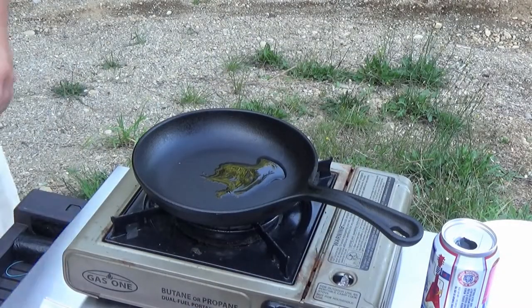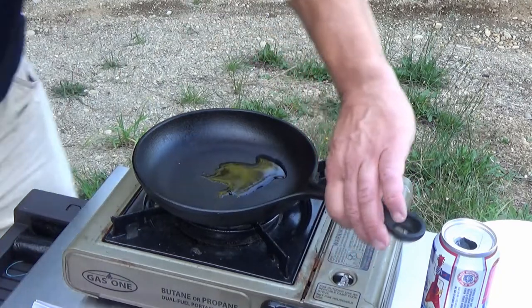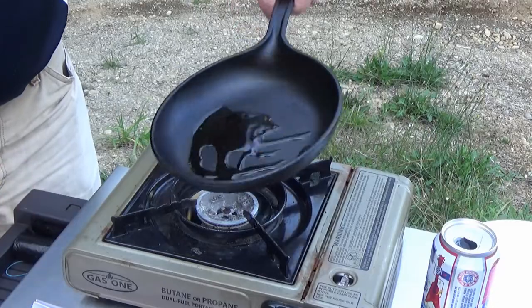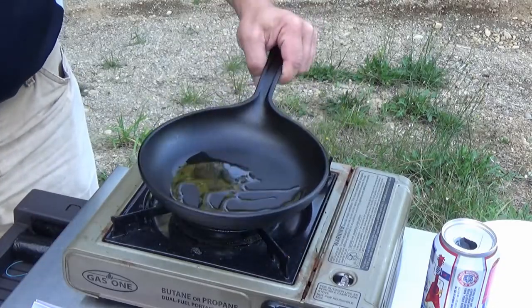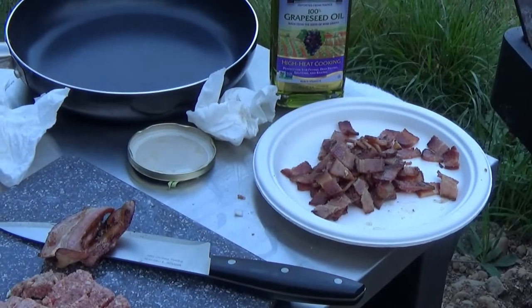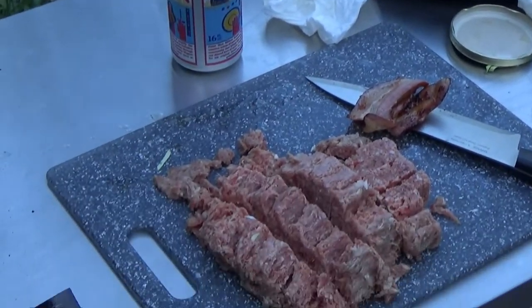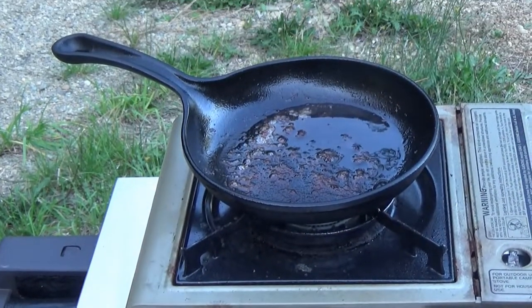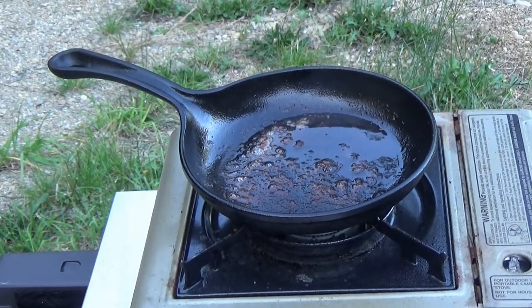While my cabbage is starting to sweat down I'm gonna get some bacon rolling. I'm just gonna do it on the old — whatever this thing is, some kind of stove. I got my bacon cooked up and now I'm gonna go ahead and cook up my boar in the bacon fat. I didn't throw any of it out — not that there's much.